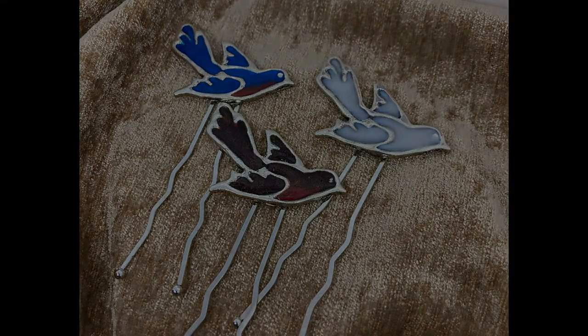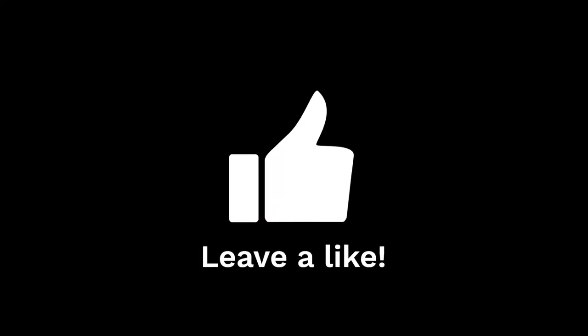Don't forget to leave a like for me and make sure you hit that subscribe button to keep up to date on what it is I'm doing in my little studio. Thanks a lot. Bye!